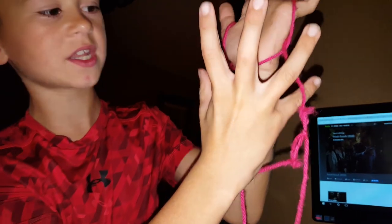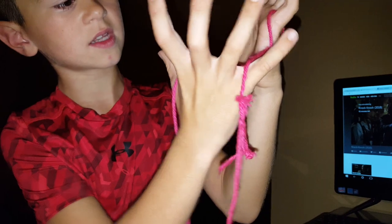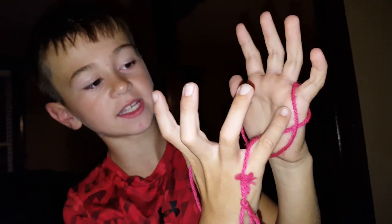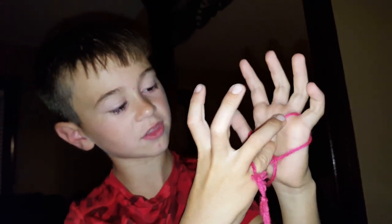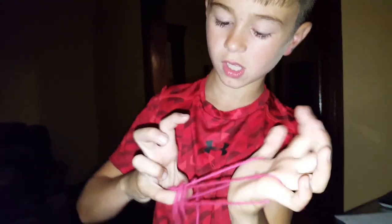Then take your pinky, put it in there. Put it in there. And go through the outside, not the inside. Pull it in there. Then put your thumb through the other side and just pull up on that.